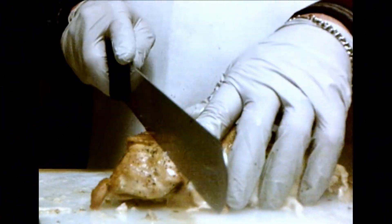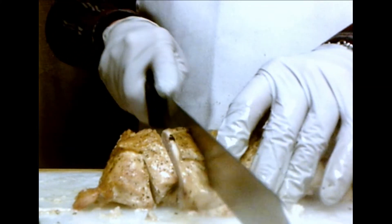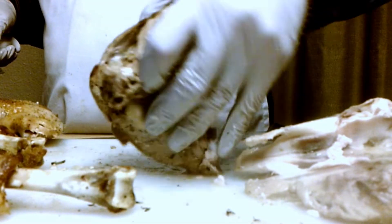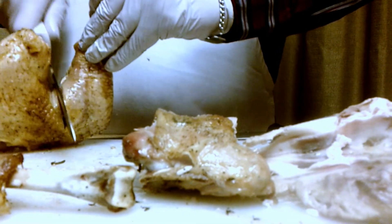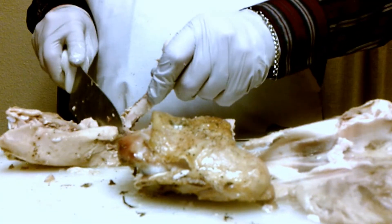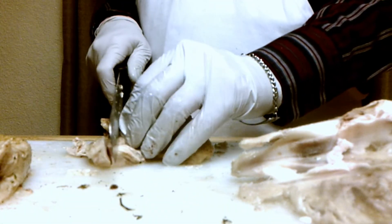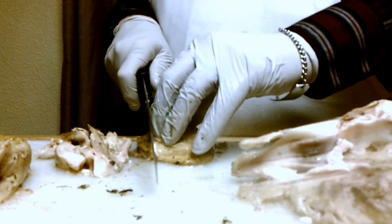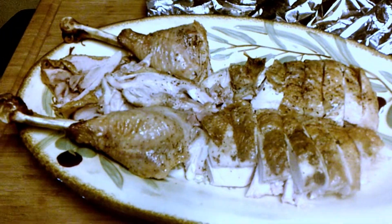We're going to take the breasts off and slice them. Now we're separating the legs from the thighs, and I'm going to debone the thighs because we're slicing that meat up too. This is a completely boneless bird when it gets to the table. And there you have the finished bird.